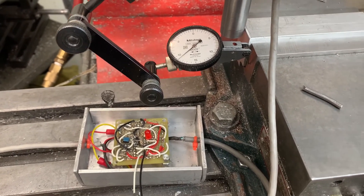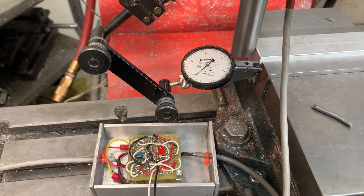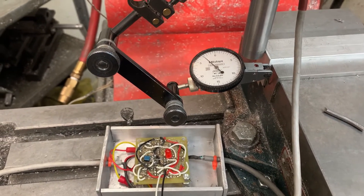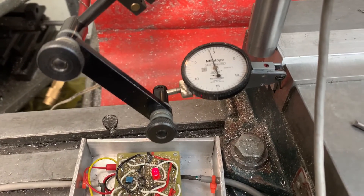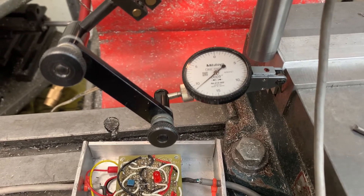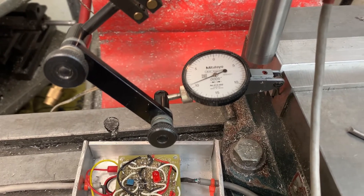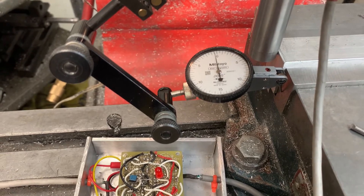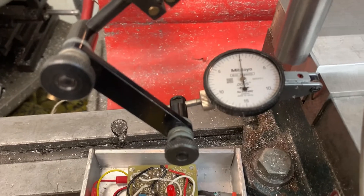We'll see where it stops. So it does a double tap — it starts out going in fast. You can see it's zero. Now it's going to go in slower, and if you look at the light flash and look over at the dial, it'll tell you where it stopped. And you can see it's zero.